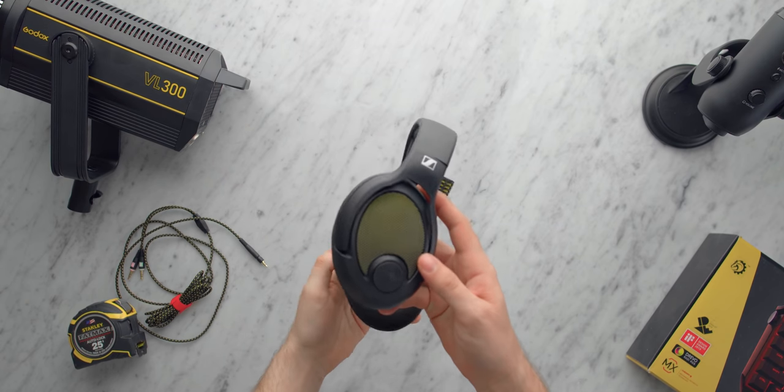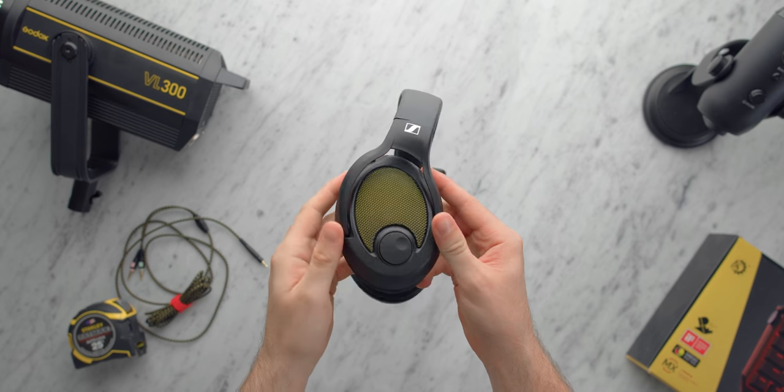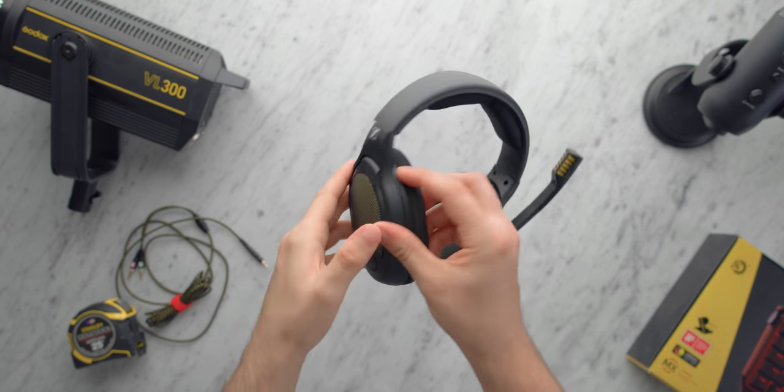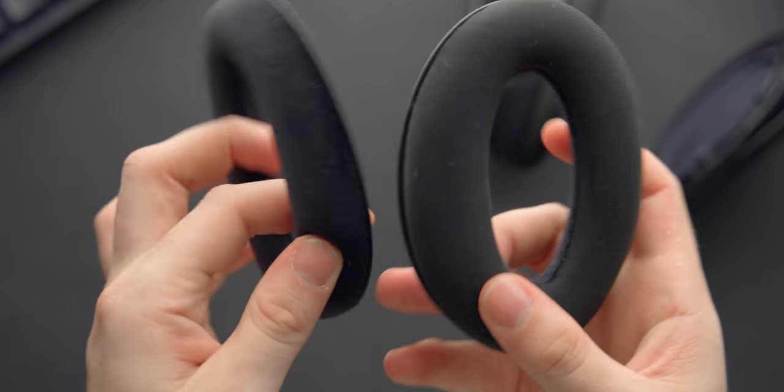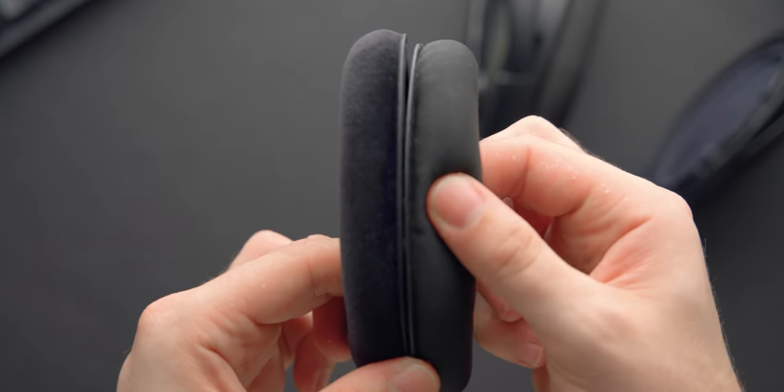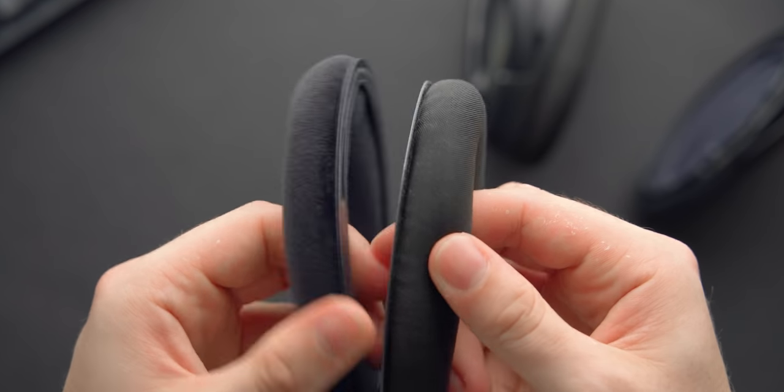This headphone is great for gaming and music. It's notably an improvement over the 37X for music, but about on par in my opinion for gaming performance. Build and comfort are still really enjoyable. There's an extra pair of pads, an extra cable, and it still has a fantastic best-in-class built-in microphone.